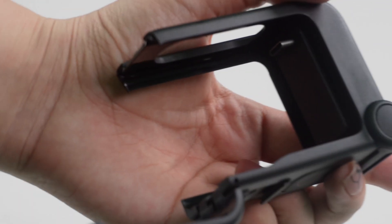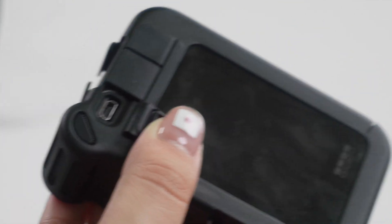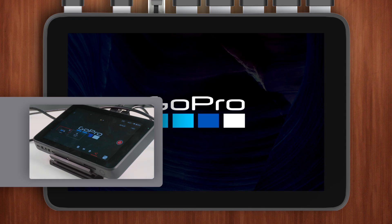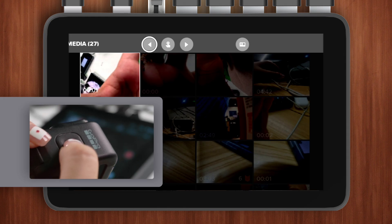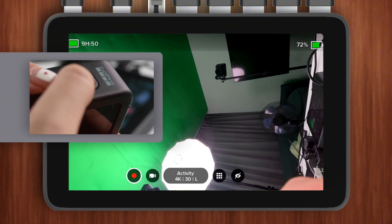Since GoPro models after the Hero 8 no longer have a built-in HDMI port, we'll need to use the MediaMod, which provides a micro HDMI port. First, make sure the GoPro is powered off during this process, as trying to connect while it's on may result in a failed connection. Insert the GoPro into the MediaMod, then use a micro HDMI to HDMI cable to link the GoPro and the YOLO box. Once connected, power on the GoPro — it will enter Media Mode again. Go to Preferences, find Input Output, and select Live. If you don't see this option, you can skip this step. Finally, press the Mode button, select the Camera icon at the top right, and keep pressing Mode until the Eye icon is highlighted. This configuration will give you a clean HDMI output.